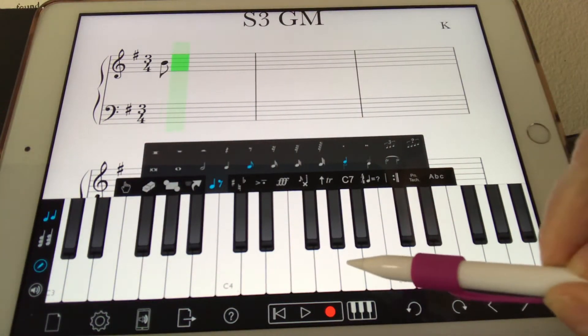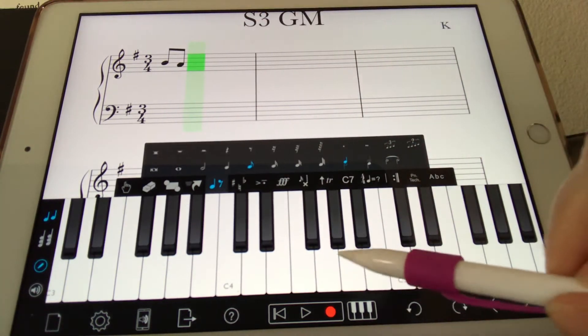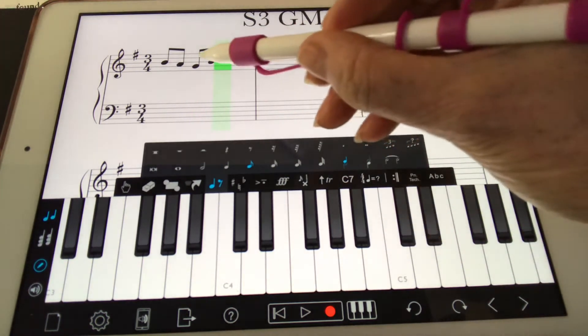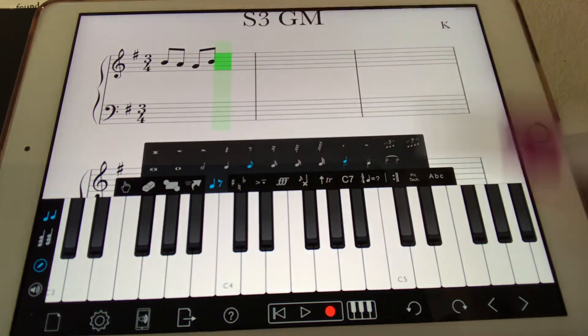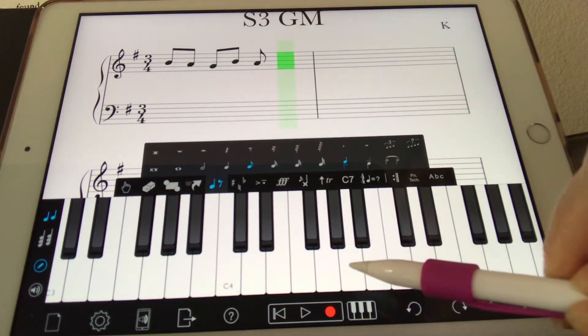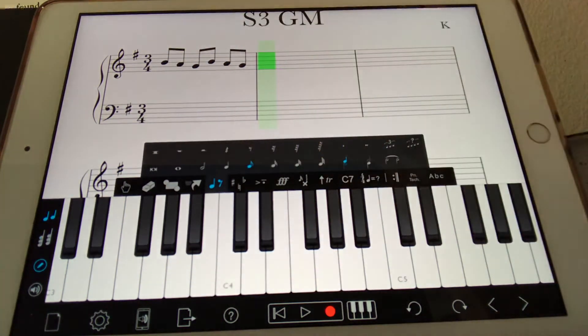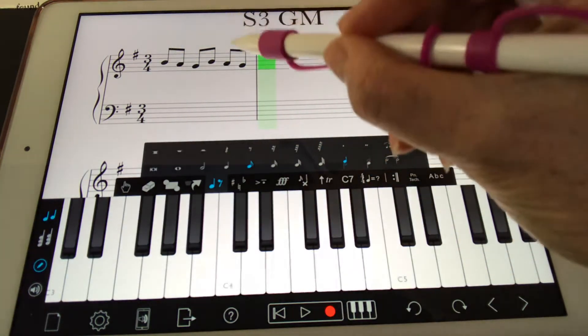Two eighth notes equal one beat, right? So there's one beat. And then I need another eighth note to make two beats. So the count would be one, and two, and. And I'm going to come on down again. I have three whole beats here, because the eighth note gets half of a beat. So: one, and two, and three, and.